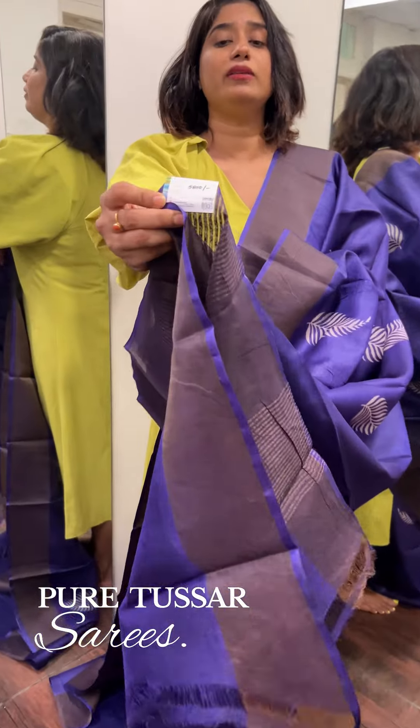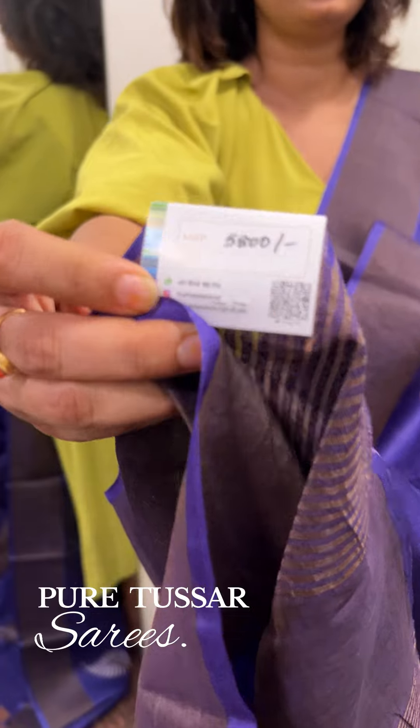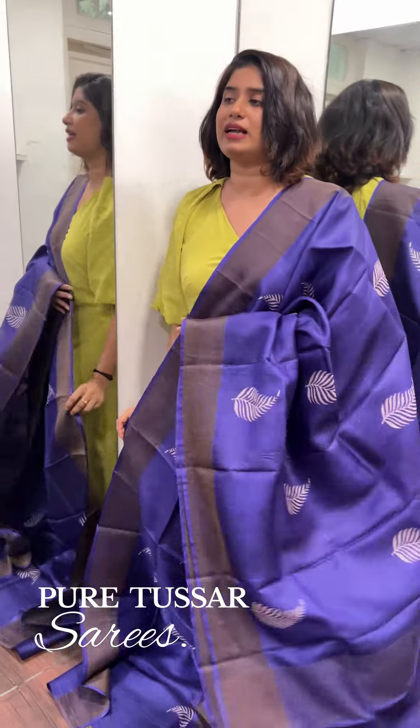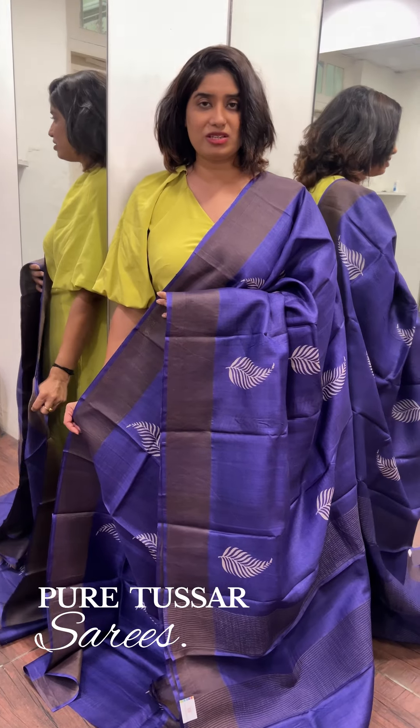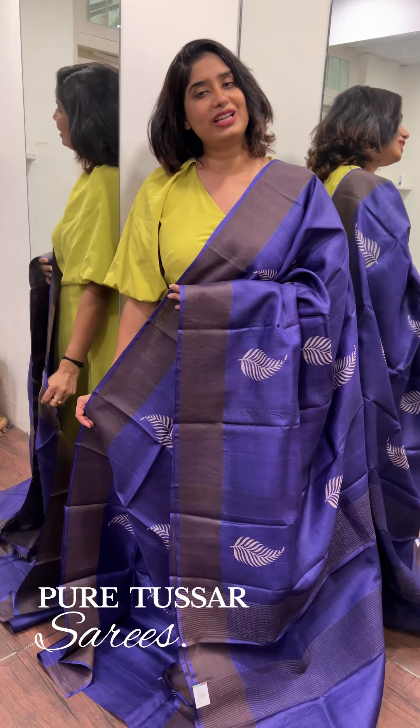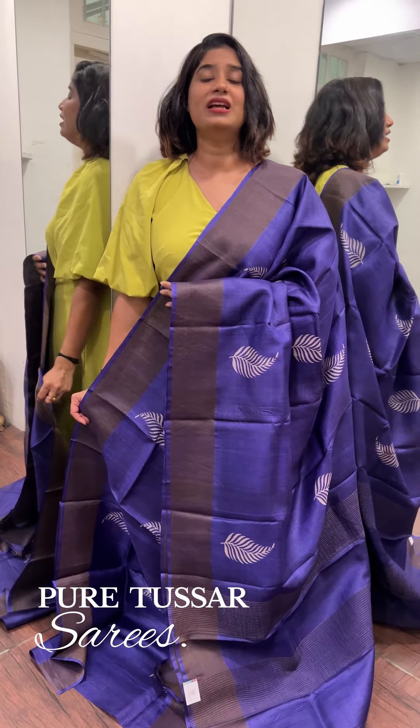The price is 5,800 rupees. That is the collection. We have the last sari. For orders, check the description on our website or send us a message or DM. That's all.